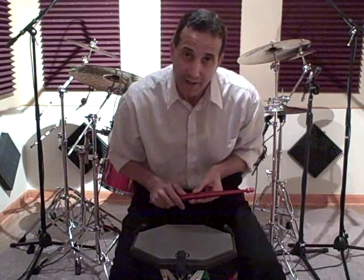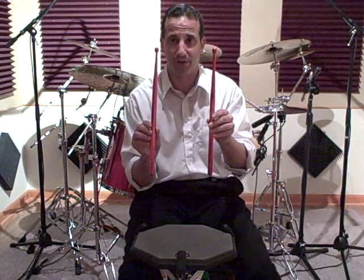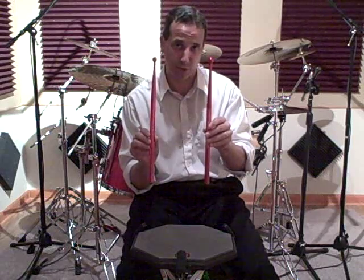Hi, this is Todd Walker and I'd like to welcome you back to another video lesson. I have a special lesson today on a product demo called Power Wrist Builders Aluminum and Brass Practice Pad Metal Sticks. First I'd like to thank Mr. Terry Luce and Mr. Dennis Wozniak at Power Wrist Builders for endorsing me and allowing me to demonstrate and use their product.